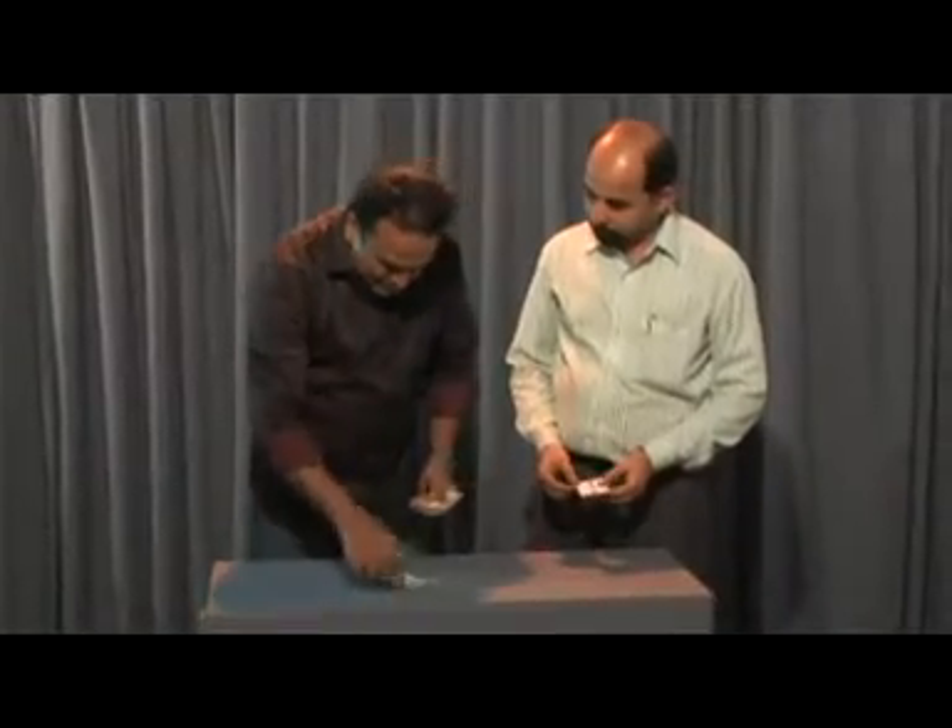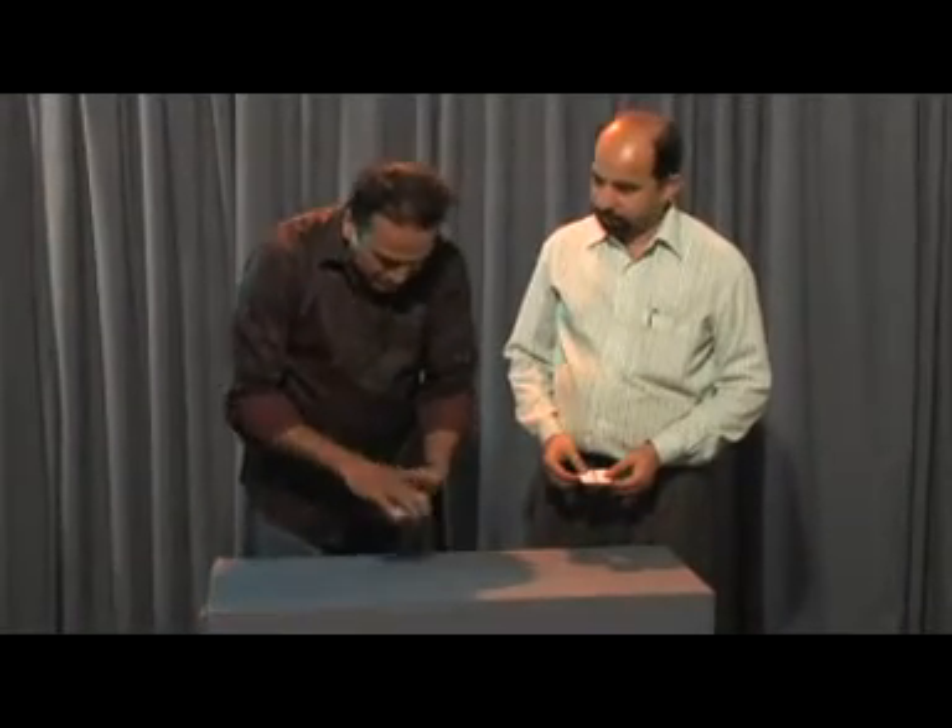Now, I just put the cards like this. You can say stop anywhere you like. Place this card here. Now, see all the other cards also — no two cards are identical.